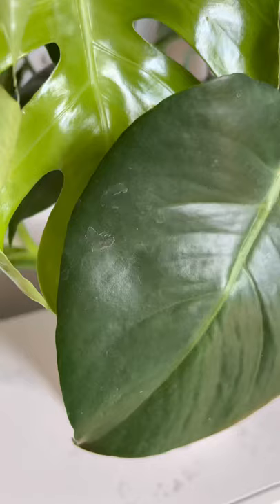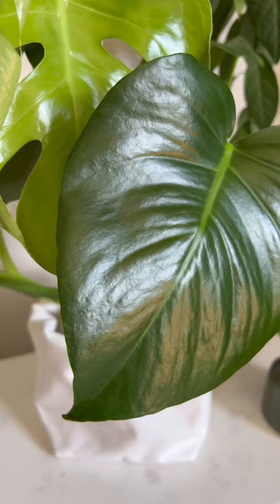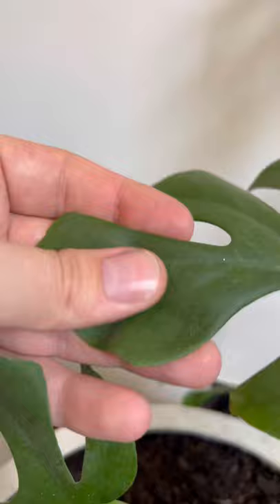Did you know that milk can actually help your houseplants? I know it sounds kind of crazy, but milk can actually take your plant leaves from looking like this to this. Dust on the leaves actually stops the plant getting what it needs from the sun. So let me show you how to make this fun little DIY.